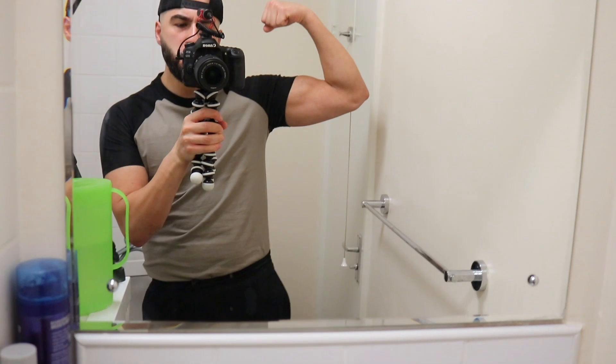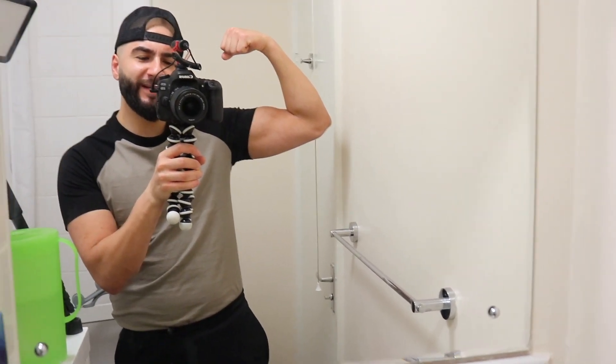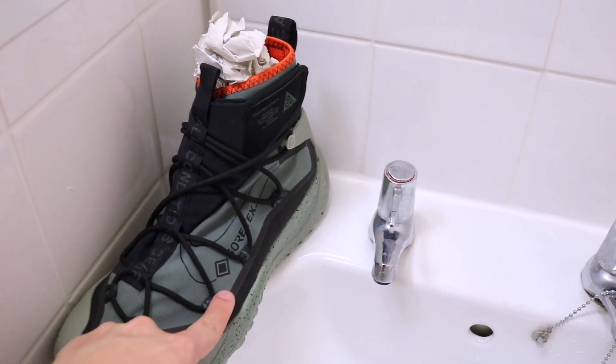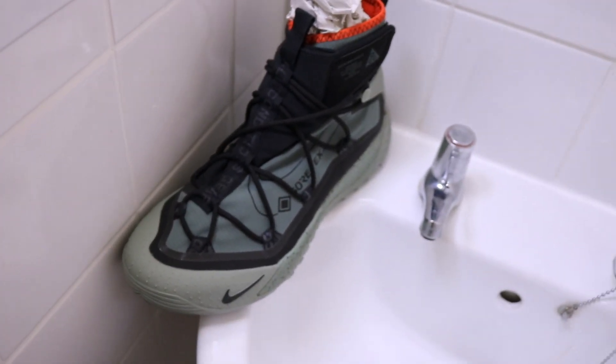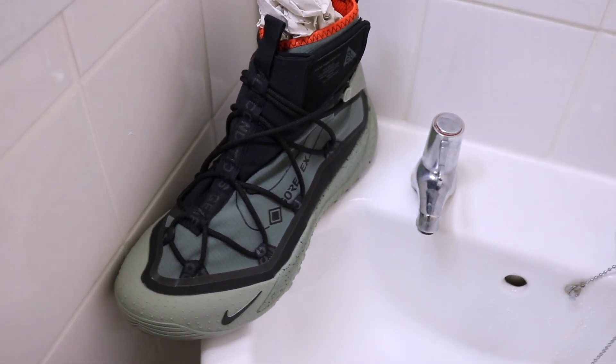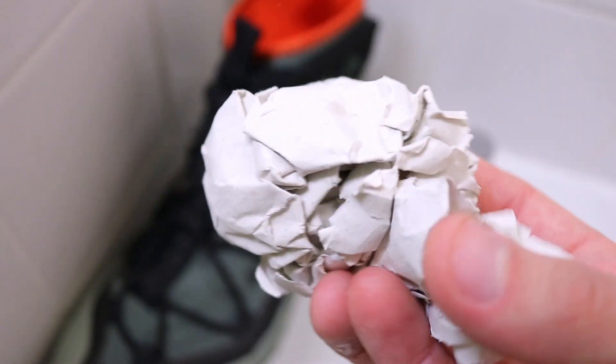So I'm in the bathroom, the shower to be exact. This is where the magic happens. I've got my sink here. I'm going to fill it up and make sure the sneaker is filled up to around here, and then pour the rest of this water right on top on the upper to make sure it is fully, fully waterproof. I'm going to stuff this sneaker with tissue to see if it comes out dry.